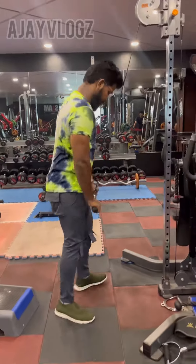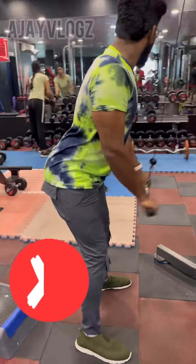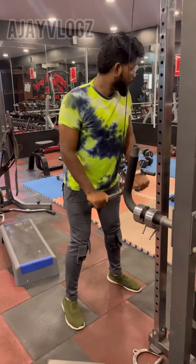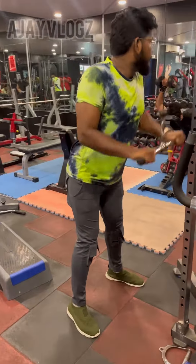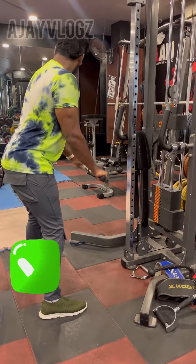In the triceps class, we made mistakes. I will show you how to do the correct form. If you want to do it right, you will use this video. In this motion, we will activate the triceps of the shoulder — you will be able to do the right form.